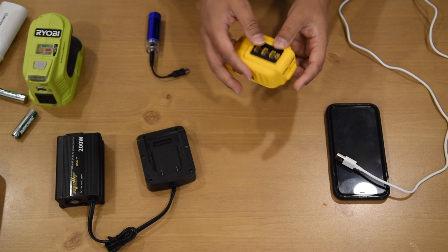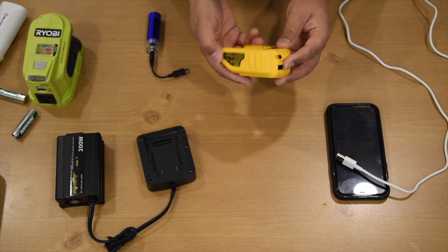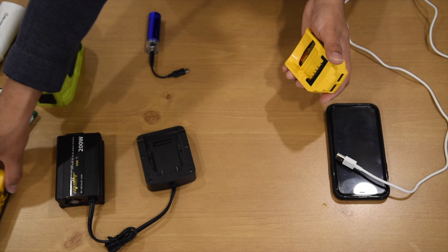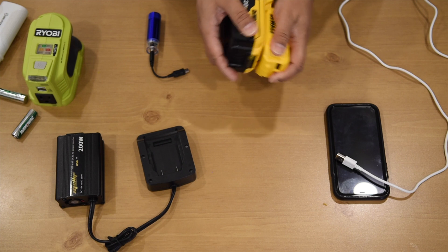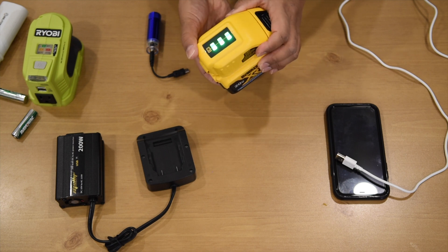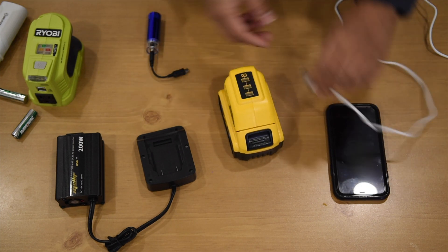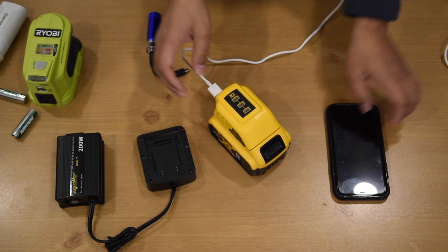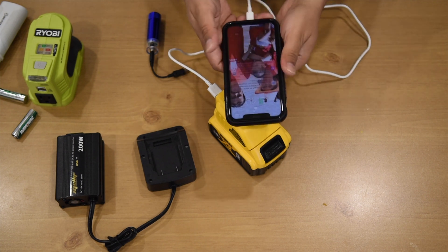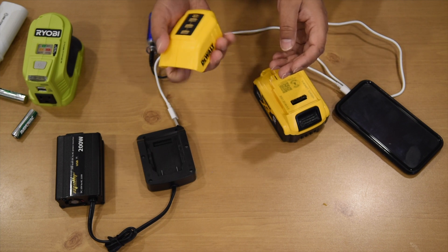Let's look at the DeWalt model DC-B090 USB charger. With this USB charger we can charge phones. First we put in a DeWalt 20-volt battery. The light comes on and shows how much power is in the battery. Then we can charge by plugging in a phone. DeWalt is really good at producing products — it seems sturdy.